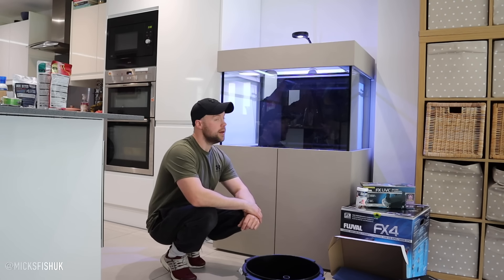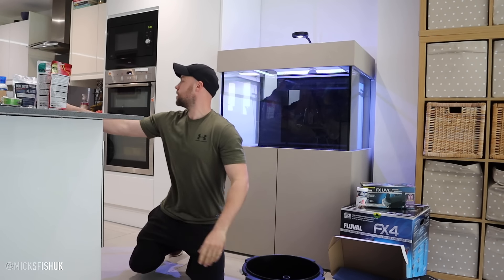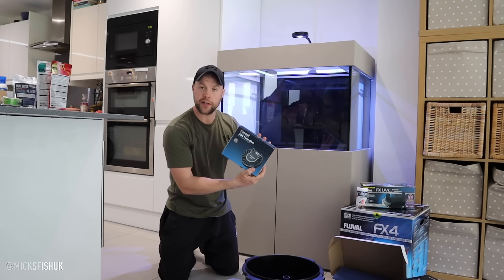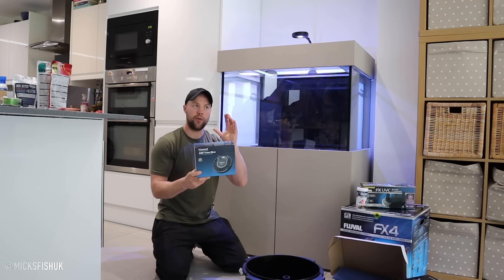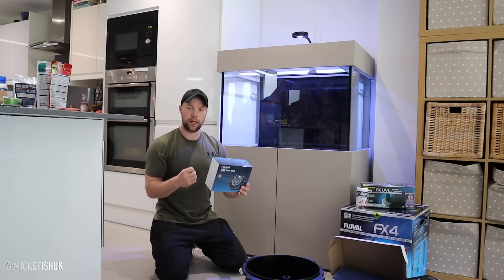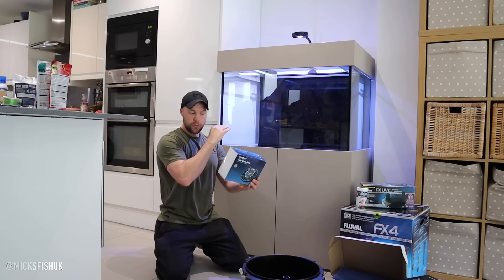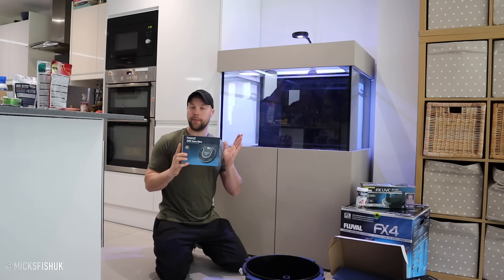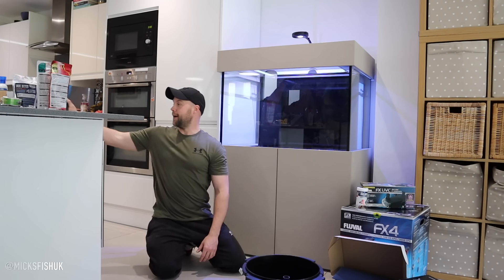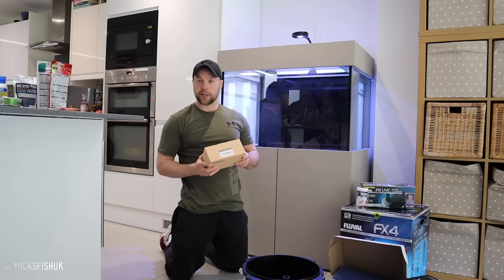The lighting system I'm using is a Kessil A80 Tuna Blue. It's my first time using Kessil, but in a video I filmed with a lake Malawi tank - a six by two by two - it had three Kessels on it and gave a fantastic shimmer in the water. I'm really looking forward to getting that on this tank. I actually bought this myself, so if Kessil are watching, I wouldn't mind a second light!